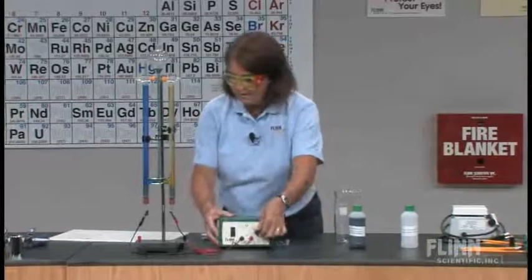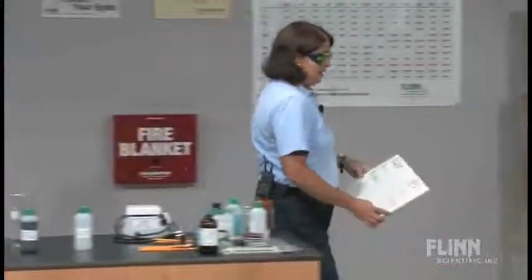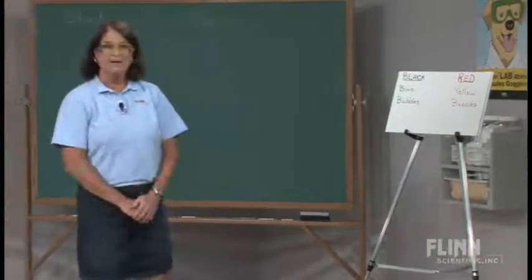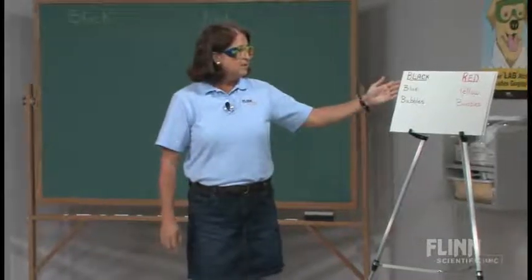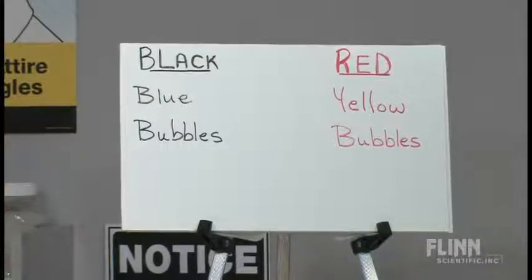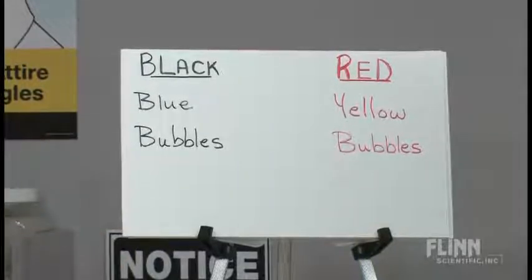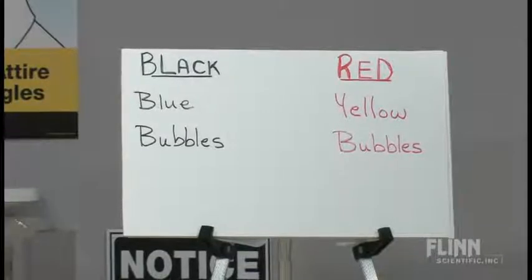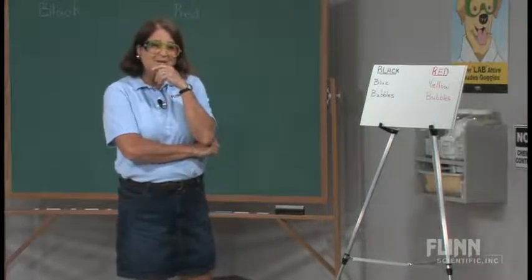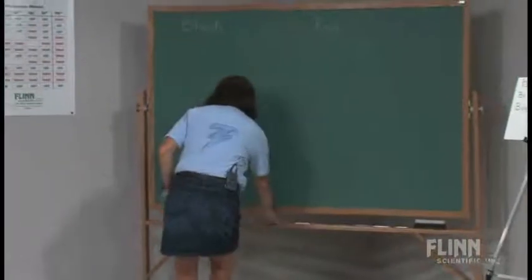I'm going to let this run for a while. We're going to move to the board and I'm going to put my observations here at the easel for us to refer to occasionally. We've made these observations that from the black lead, we have a blue coloration that's very obvious, and we know that we're producing a gas — bubbles are seen there. At the red lead, we see yellow for the indicator, bromthymol blue. And we also have bubbles being produced there. Just based on these observations, you can do a lot of chemistry. Moving to the board, we're going to look at the reactions.